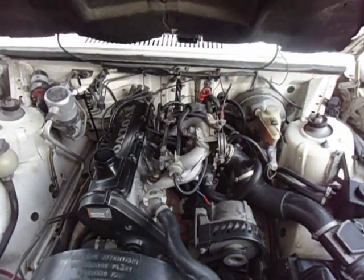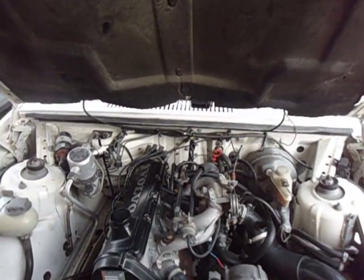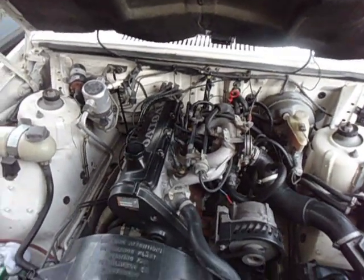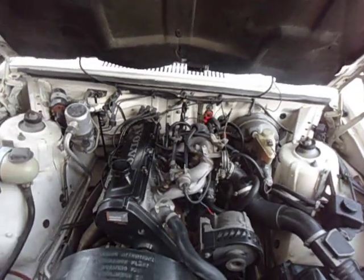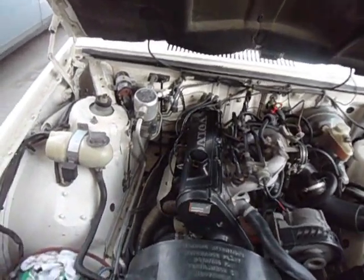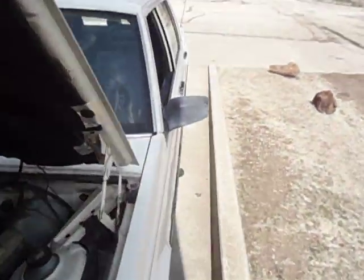If your engine doesn't have negative pressure, then your PCV system somewhere — your flame trap, those hoses, all the way down to your oil separator — could be clogged or getting gunked up. So you need to get those cleaned out if your engine doesn't do what these are supposed to do. Let's start this one up first.